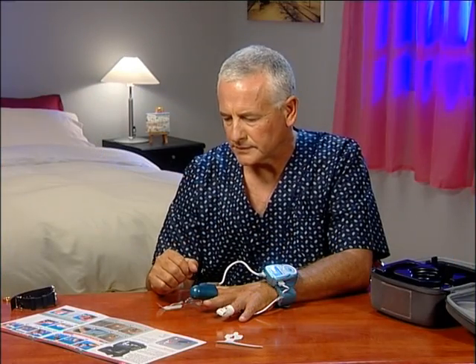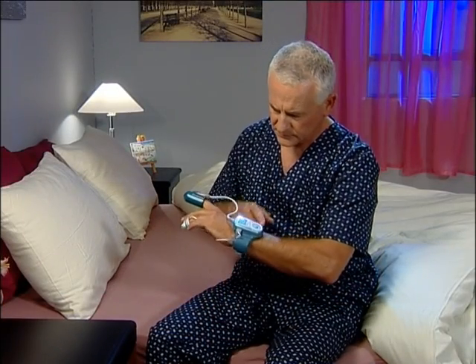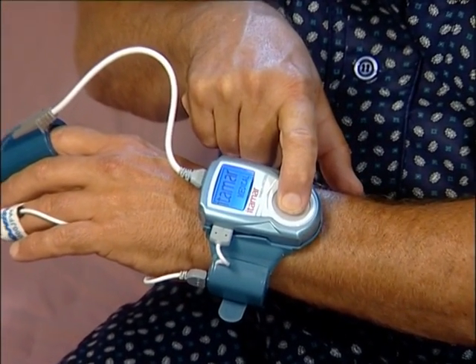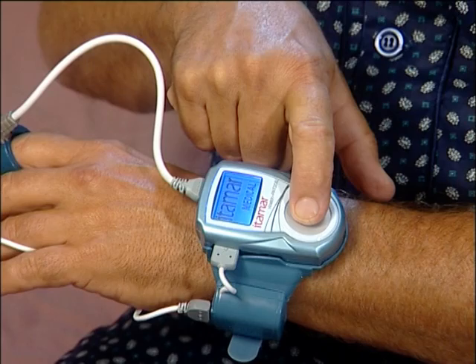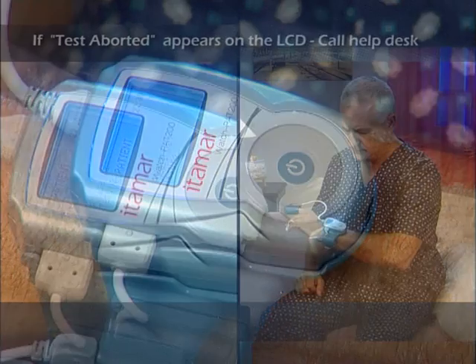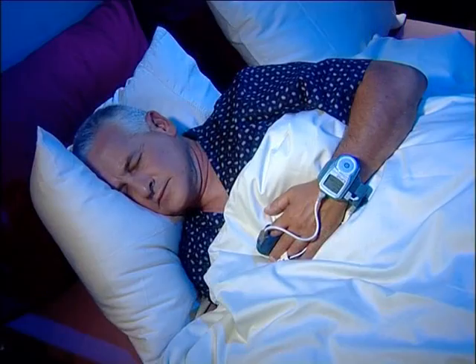Now you are ready to turn on the WatchPat. Get into bed and press firmly on the round button for a few seconds. Keep pressing until you see 'Itamar Medical' on the LCD screen. After 30 seconds, 'Good Night' in the middle of the screen indicates that the study has started. If there is a problem, you will see 'Test aborted' — note the error code and call the help desk. The WatchPat is now working properly and it's time to go to sleep.